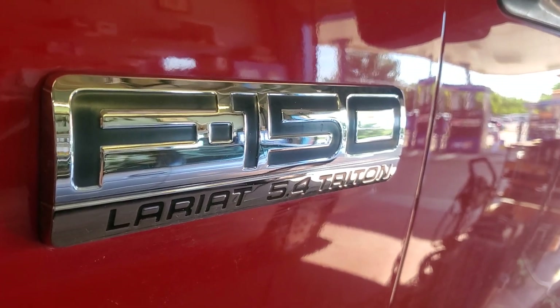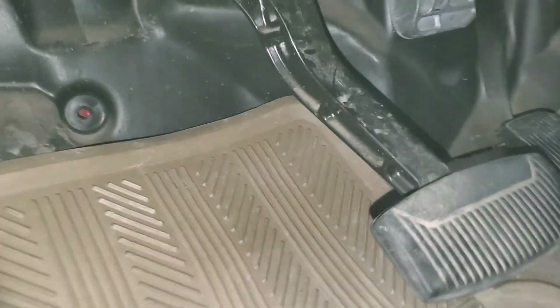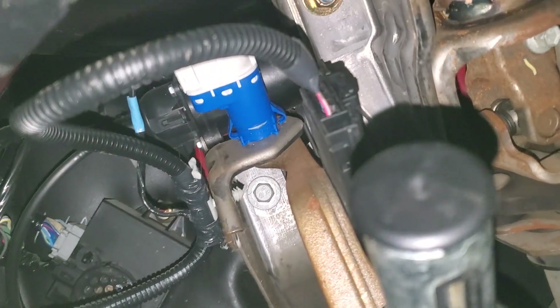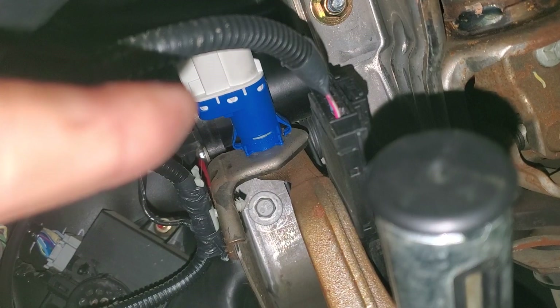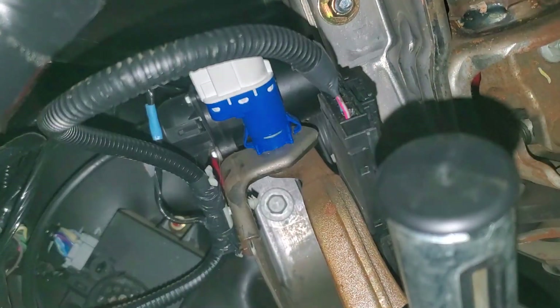I'm going to be working on the cruise control on this 2004 F-150. Up under the dash, there are some things that need to be checked. One is the brake on-off switch, which is that blue switch up there. And then the other is the actual brake pedal switch right here.